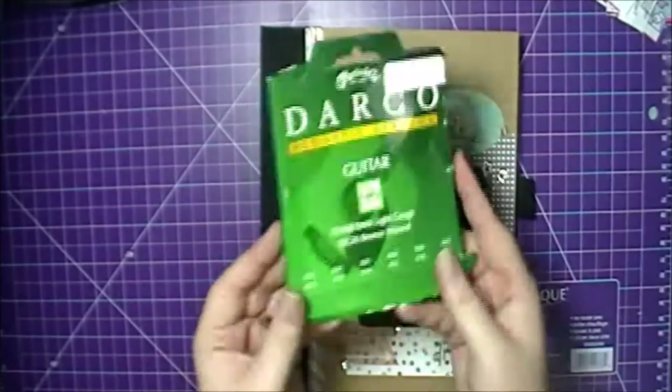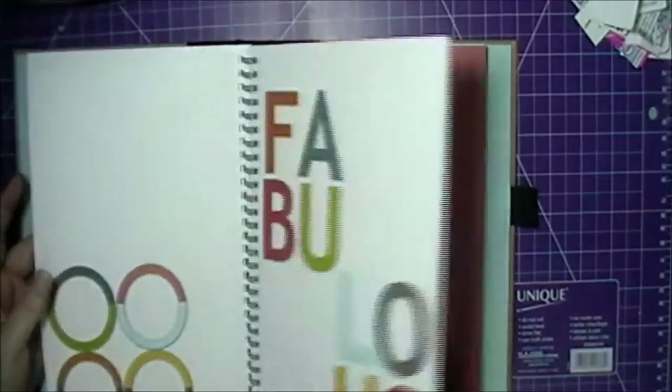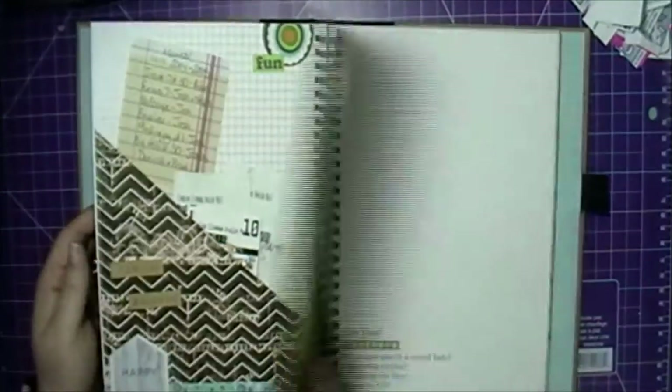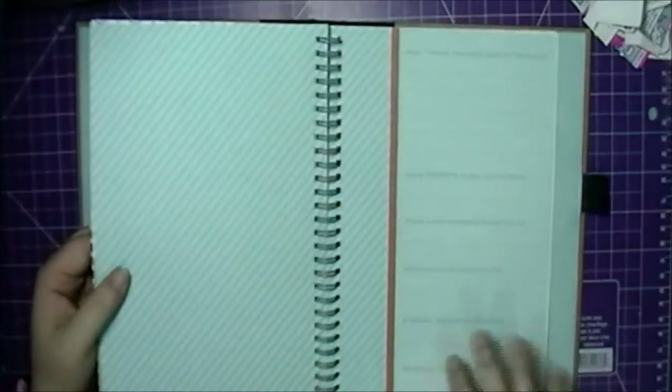Hey crafty peeps, it's Megan from Cluttered Crafter and today's video is a smash book process. The layout I did used the packaging from some acoustic guitar strings for my 12-string guitar, and I also showed some bubblegum wrapper jokes and fortunes from fortune cookies that I was going to do another layout on but decided not to — that will be for another time.